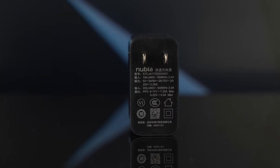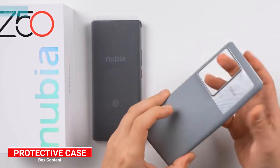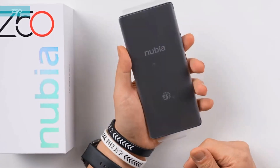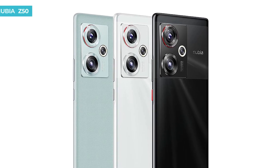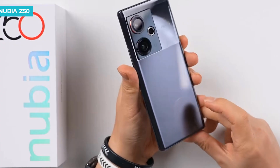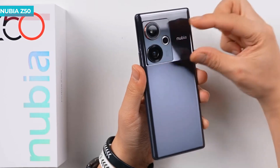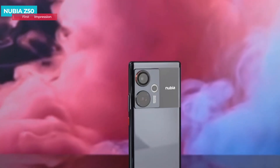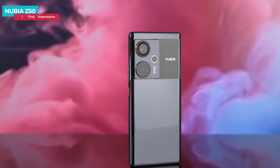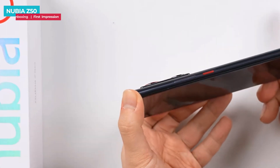Also included is a red color Type-C to C cable, an 80-watt power adapter with Type-C output, and a protective case with shiny internals. The Nubia Z50 launched in three color options: white, black, and mint. White and black are made of glass back, while mint is made of plain leather material. This black color continues the design style of the Nubia Z40 Pro — as a flexi phone, the Nubia Z50 still adopts the hyperbolic rear design.